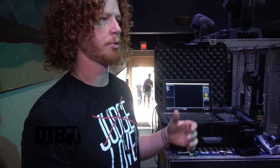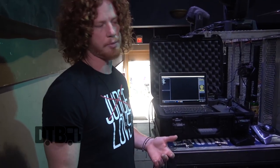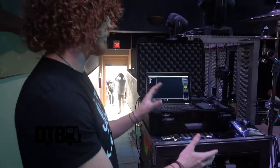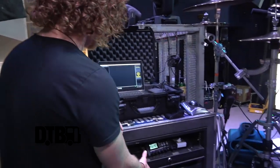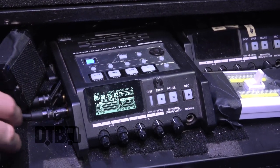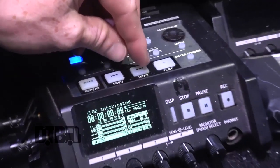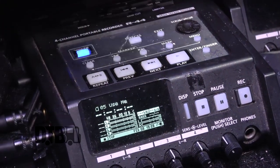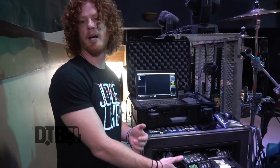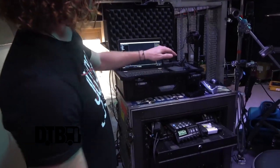We run a program called Venue Magic. We have some keyboard parts and string parts that we can't do on stage, so we run those in there as well. If something goes wrong — which unfortunately happens more than I'd like — we have a backup unit called an R44 made by Roland. It's a solid-state unit so it's pretty fail-safe. You just skip through the songs, hit play, hit stop when you're done. You can run up to four tracks out of it.